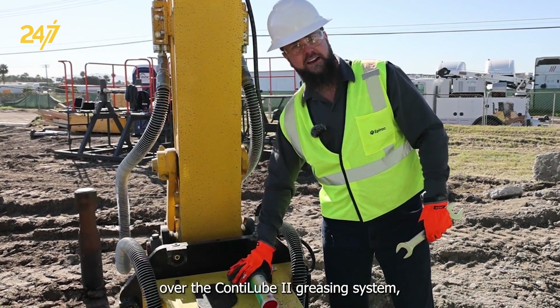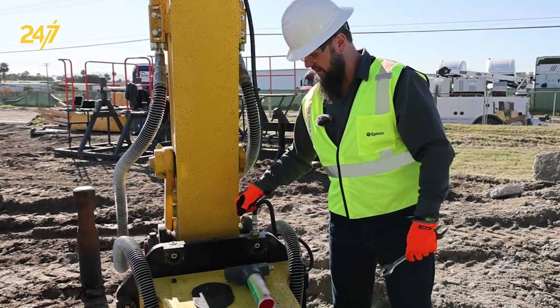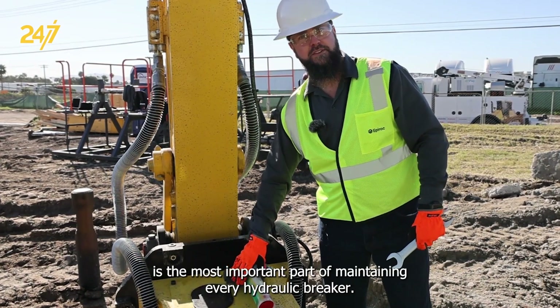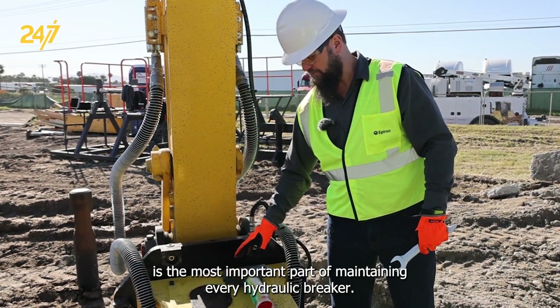We're going to go over the Conilube 2 greasing system. Keeping grease to the breaker is the most important part of maintaining every hydraulic breaker.